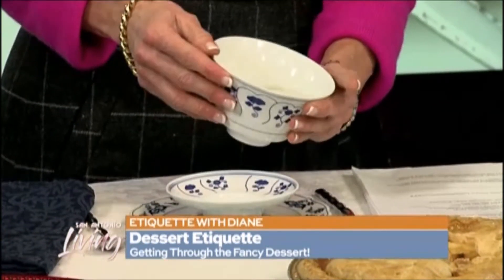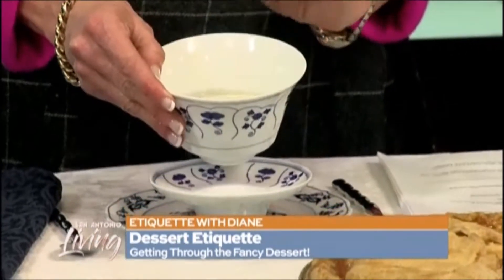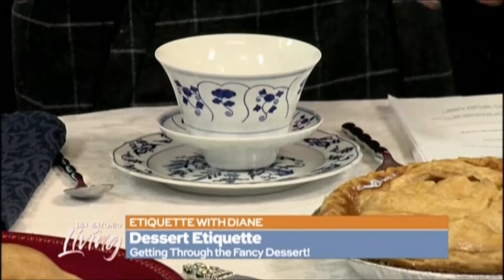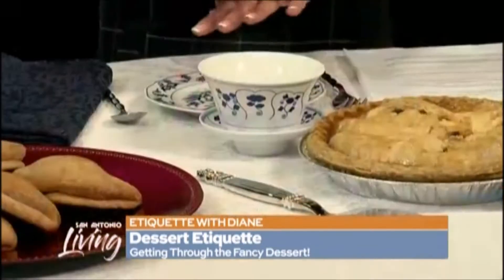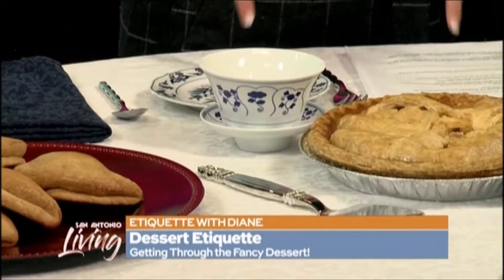Something you should know: inside the finger bowl there's a lemon floating, and that is just there as decoration. It kind of zests the water, but you don't take it, you don't squeeze it, you don't suck on it — do not touch the lemon, do nothing with it. After you are through with your finger bowl, you put it behind your dessert plate, and now you have a dessert plate ready to go with your pie for today.